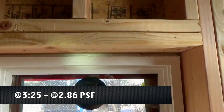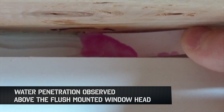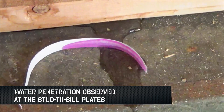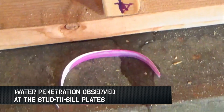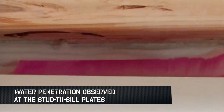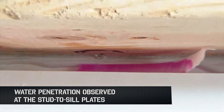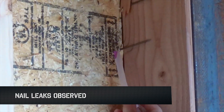Let's see how the zip system performed. At 2.86 PSF, early on, water penetration was observed above the flush-mounted window head. Then at 4 minutes and 6 minutes and 30 seconds, litmus water pools were observed at the stud-to-sill plate. As the test progressed, water was observed at the stud-to-sill plate below the recess-mounted window system, at the stud-to-sill plate adjacent to the left window jamb, and at the sill plate. Nail leaks were also observed, with the nail serving as the avenue for water intrusion.